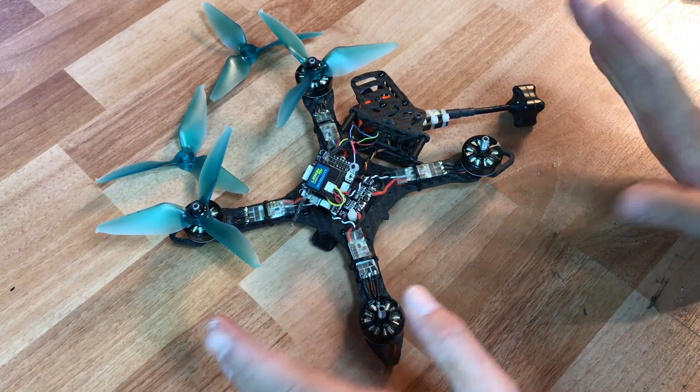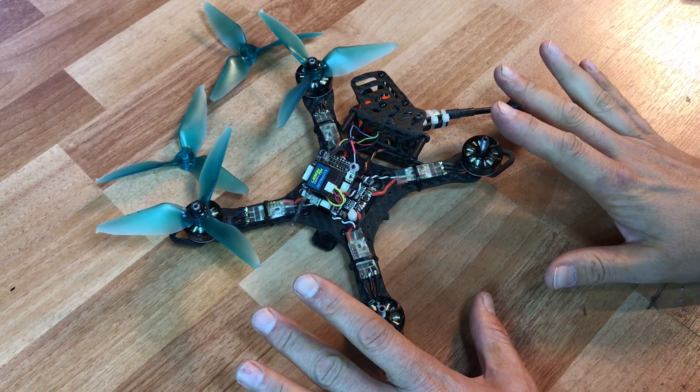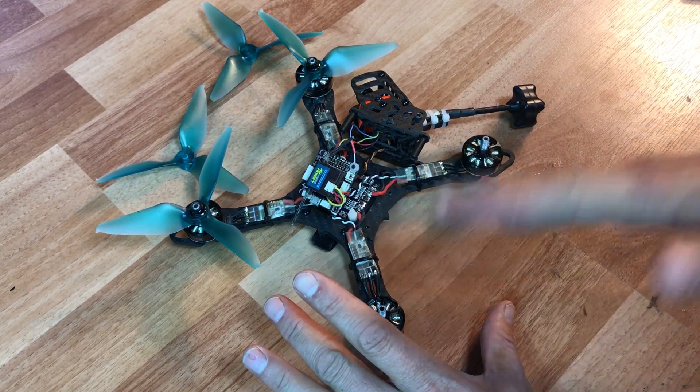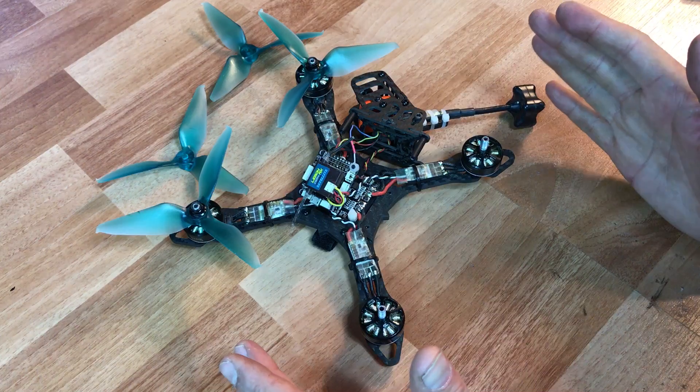Hey guys, it's Demo, and this is my new build that I'm going to be building for the 100 mile an hour challenge. I'm going to try and go between 110 and 120 with 4S.